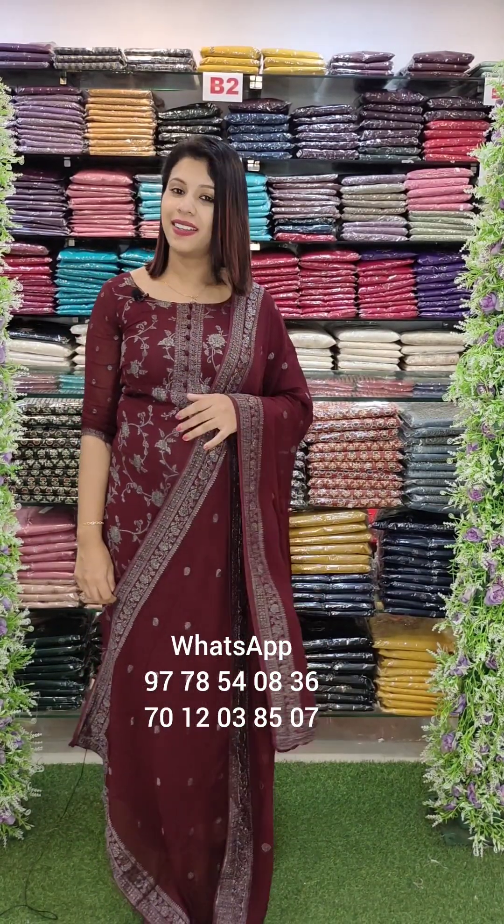Welcome to the new video of Fastemake Designs. I have two sets of beautiful sets. I will share the details of the first one.